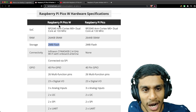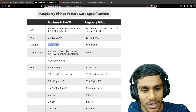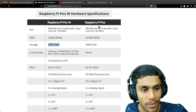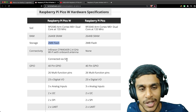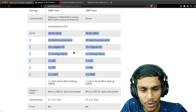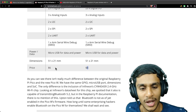Both boards share the same SoC — the RP2040 ARM Cortex-M0 — with the same amount of RAM and storage. The Pico W adds a CYW43439 2.4 GHz Wi-Fi chip with an onboard antenna, connected via SPI bus. All other GPIO functions are identical across both boards.